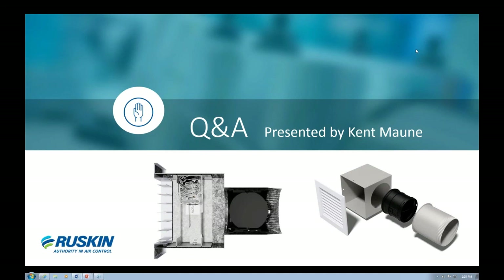Thank you everyone for joining the webinar. If you have questions, you can reach me by email at kmaunet@ruskin.com. I'll be glad to answer your questions. Everyone have a good day and I hope you enjoyed the webinar.